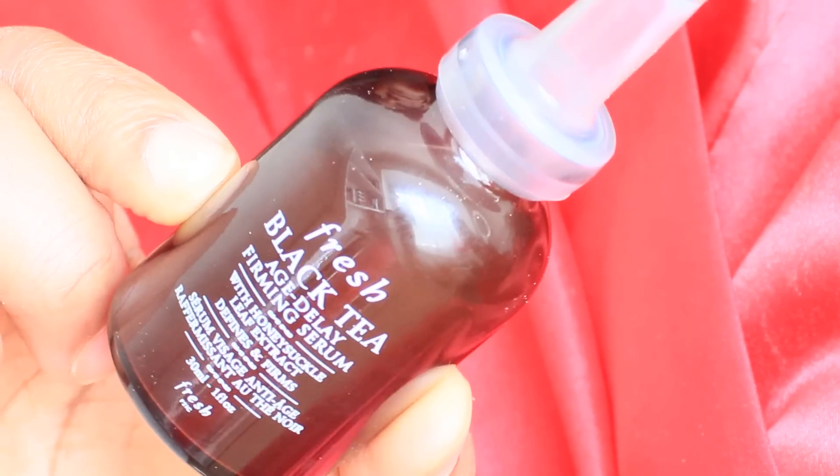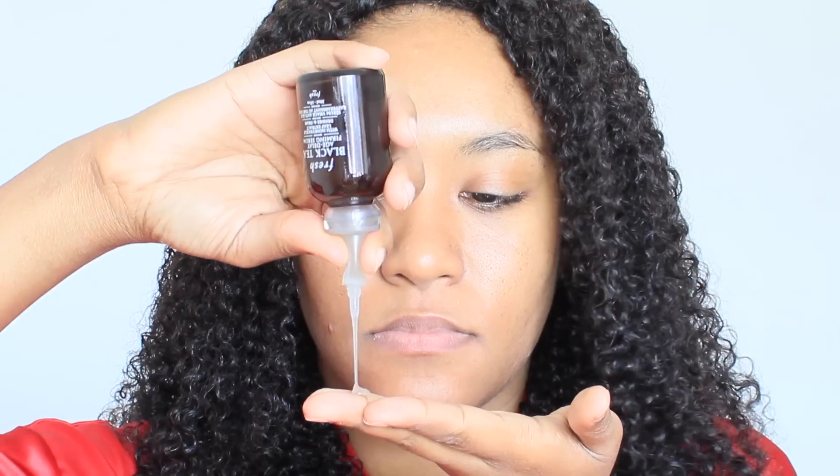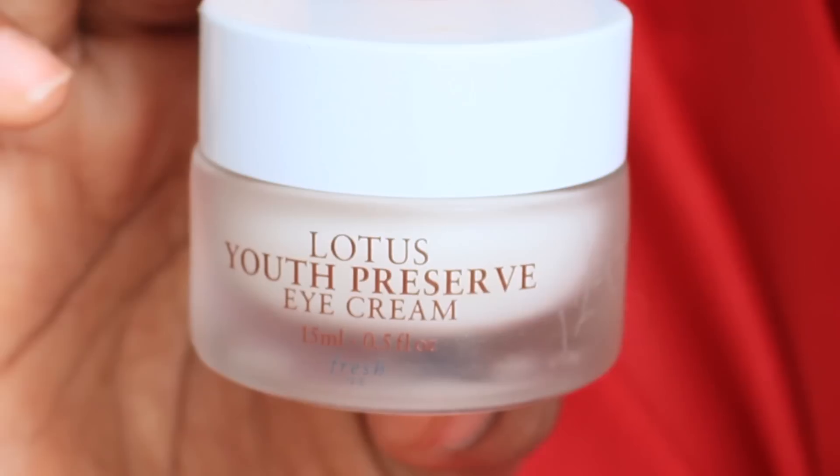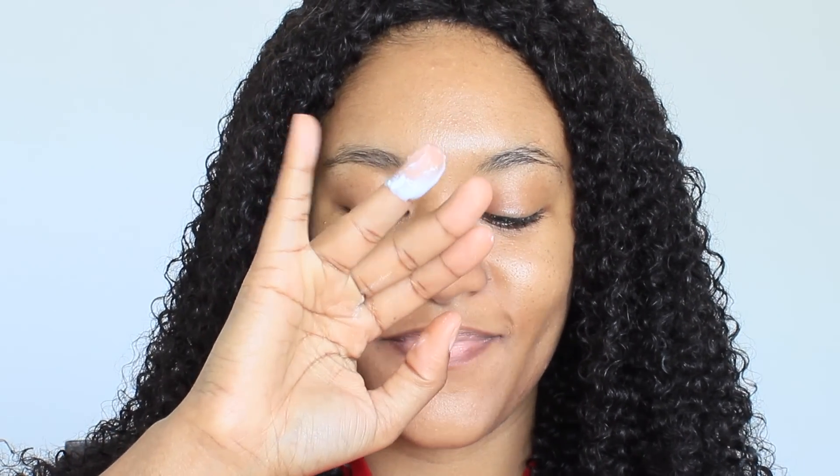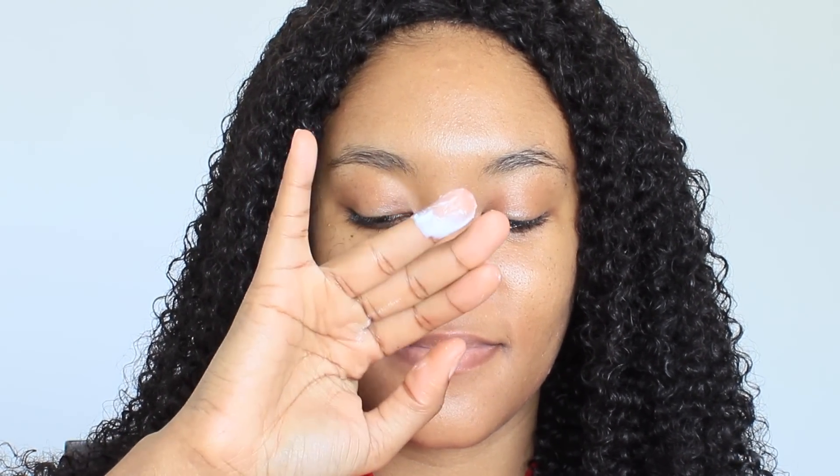So I'm hydrating my skin using my Fresh Black Tea Age Delay Firming Serum. I absolutely love this because of how fast absorbing it is. Then I'm going in using the Lotus Youth Preserve Eye Cream and placing that right on the orbital bone to prevent dark circles as well as wrinkles. Then I'm using the smallest amount of my Milk of Magnesia as a primer, mainly on the areas where I normally get really oily.